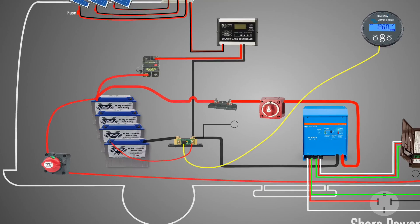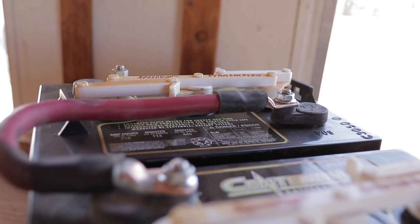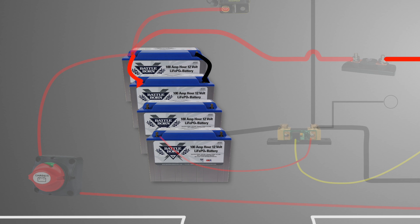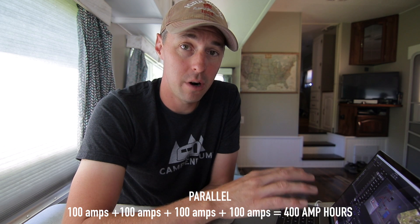Let's look at the batteries, because the way these are wired is completely different than before when they had two six-volt golf cart batteries wired in series — so you would add the voltages together. When you wire things in series, you add the voltage and not the amp hour capacity. Now that these are wired in parallel — meaning we tie positive to positive to positive, and on the opposite side negative to negative to negative — we're going to add the amp hours. That's how we now have 400 amp hours of capacity.